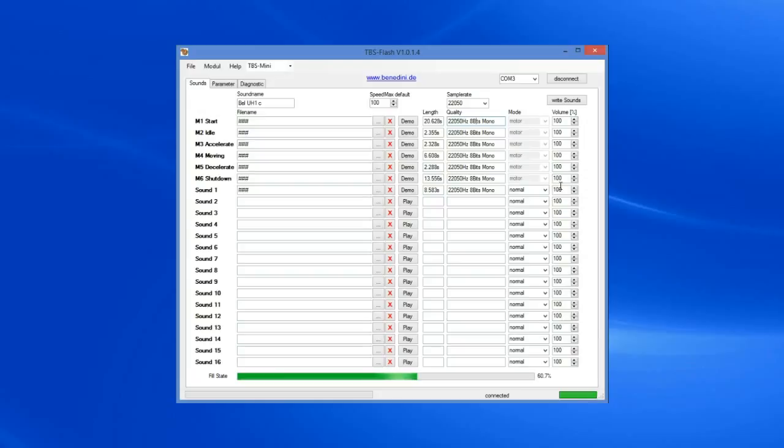We'll get into that when we start adding your own sounds — custom sounds. What we're going to do now is write the UH-1 helicopter sound set to the card, and then we'll run up the transmitter and play the sounds. Just down here we've got the fill state — this green bar here — it's 60% fill, so I've got over 40% of the available memory for extra sounds if I want.